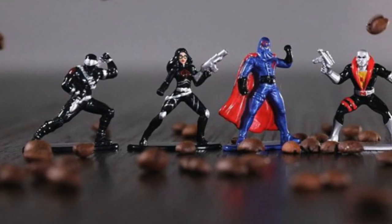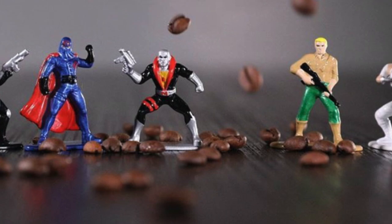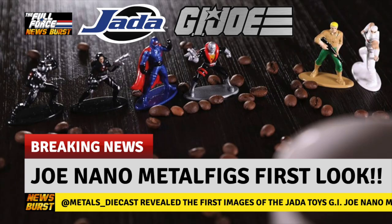What makes these different is the fact they are die-cast metal figurines, which is cool. I must admit I was surprised to see how good they look at this very small scale. No news yet on release date and they aren't on Jada Toys' website just yet, but we will let you know as soon as we find out.